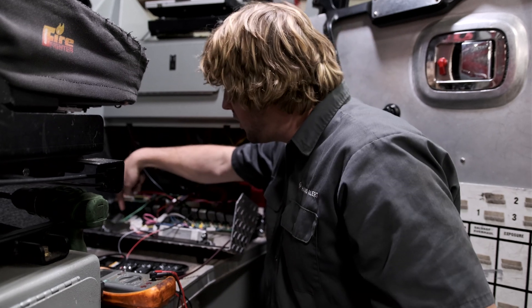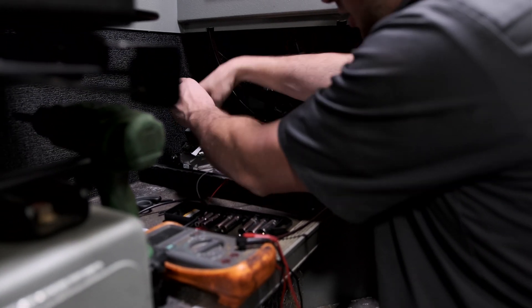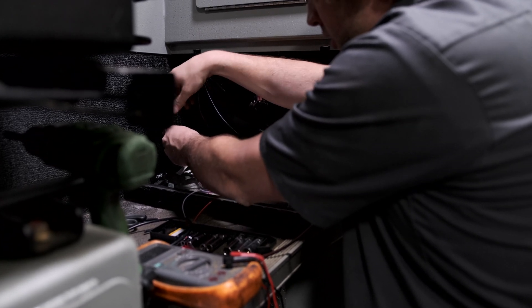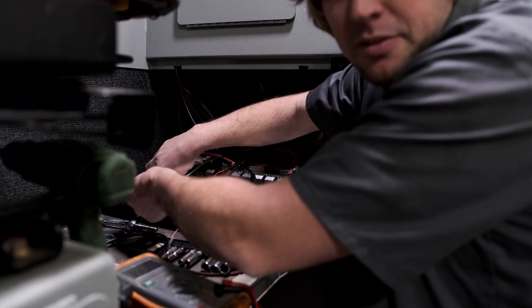Last couple connections and then we're done. This is that wire we identified as the trigger, so we're going to go ahead and pull the eyelet off, drop our trigger wire on — that's the white wire from the HA5 — and then we're going to make the ground connection, make the hot connection, and we'll be finished up.